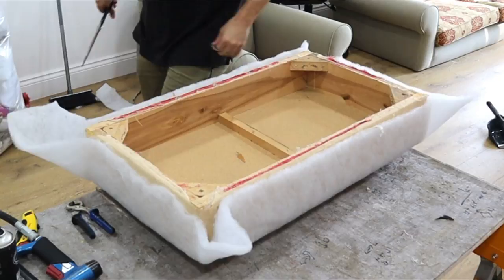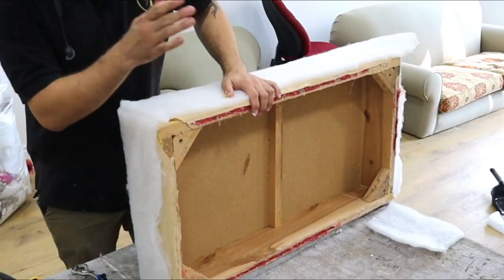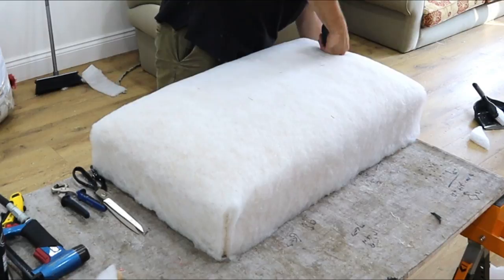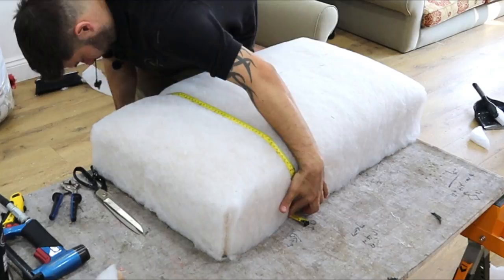So what I'm going to do is snip these corners away — I think you saw me do this on the previous video, the buffet video. When cutting your fabric for this, you just need to make sure you've got enough to go all the way round — about two inches below, so 51 by 37.